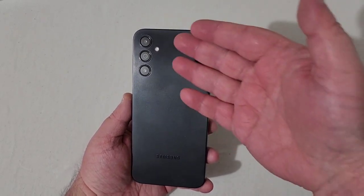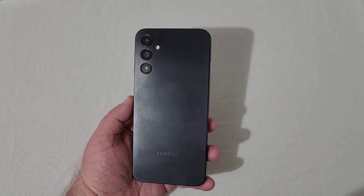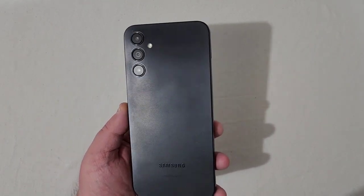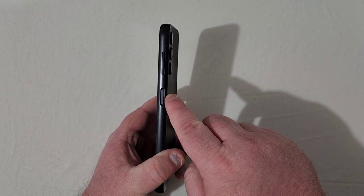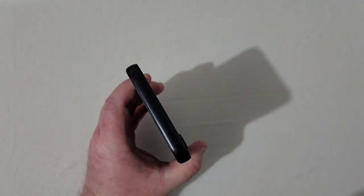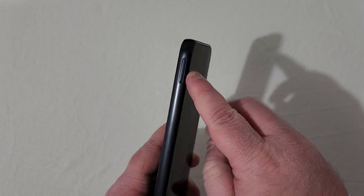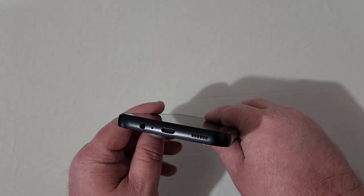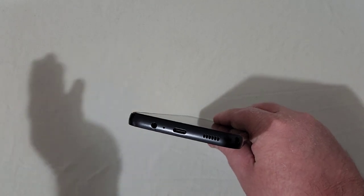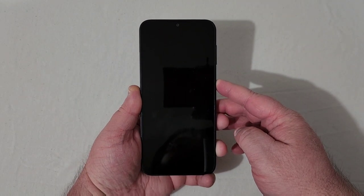Looking at the phone, there's a really nice design on the back with your triple camera setup and flash — looks a lot like the newer S-series phones. On the right side you get your power button that doubles as a fingerprint scanner and your volume rocker. On top is a microphone, the left has your SIM and SD card slot, and on the bottom you've got a 3.5mm headphone jack, microphone, Type-C charging port, and bottom-firing speaker.